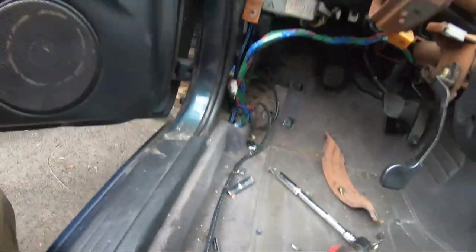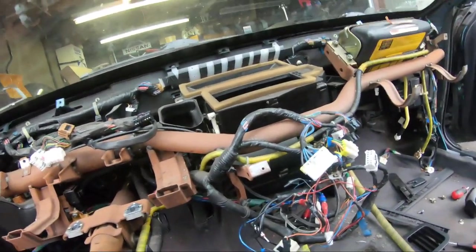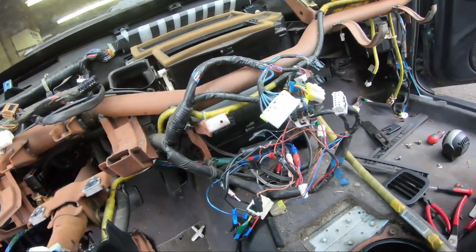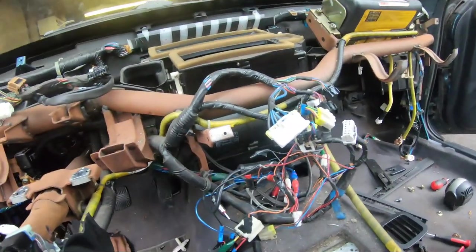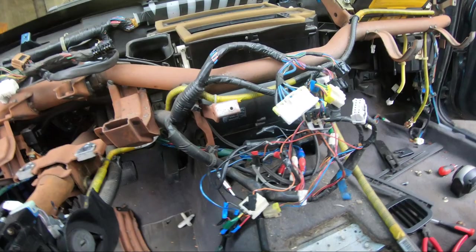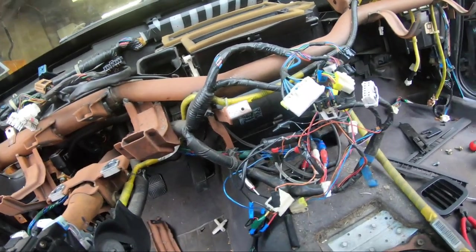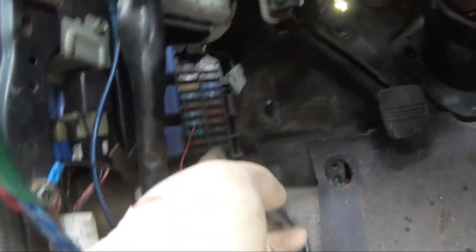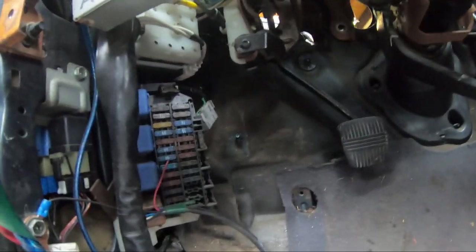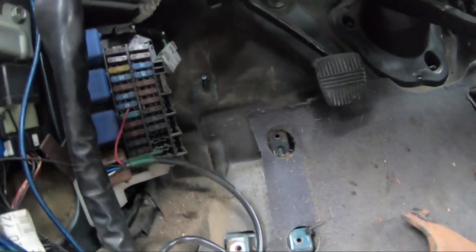I'm going to take that out. There are a few things I found taking the dashboard off that are just kind of poorly done, but we're going to sort through everything, get it all routed the way I want. Next thing up is getting under the dash, unbolting some of these fuse boxes to pull them out of the way to make room for the harness to come through here, and then we'll find a way to route it.